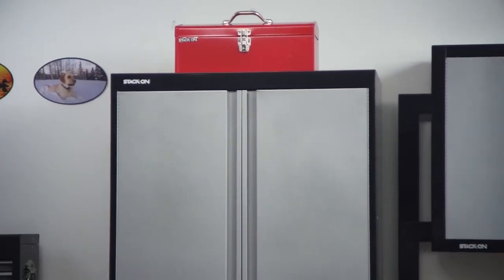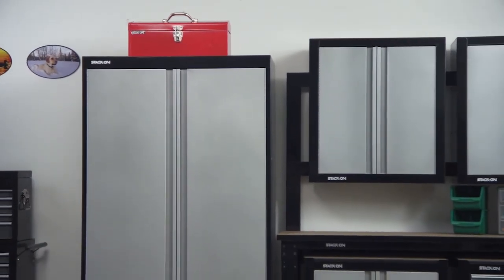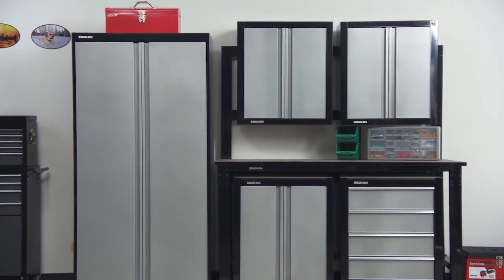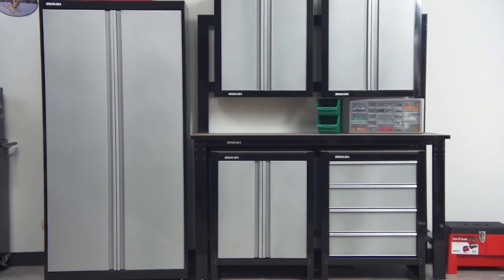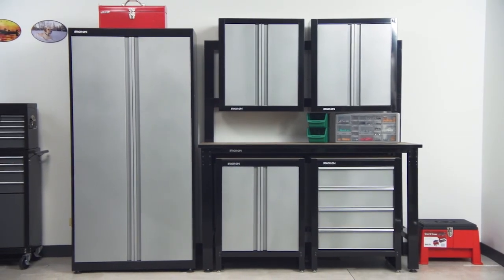You can mix and match all of these garage storage products to maximize your storage needs. For a garage with limited space, the vertical storage is a great option. If you need a work area for projects, the workbench, project centers, and wall cabinets can all fit within the same footprint for better utilization of your space.